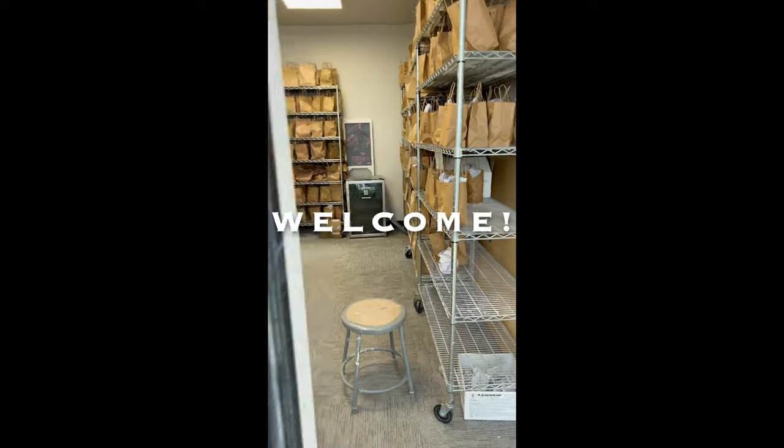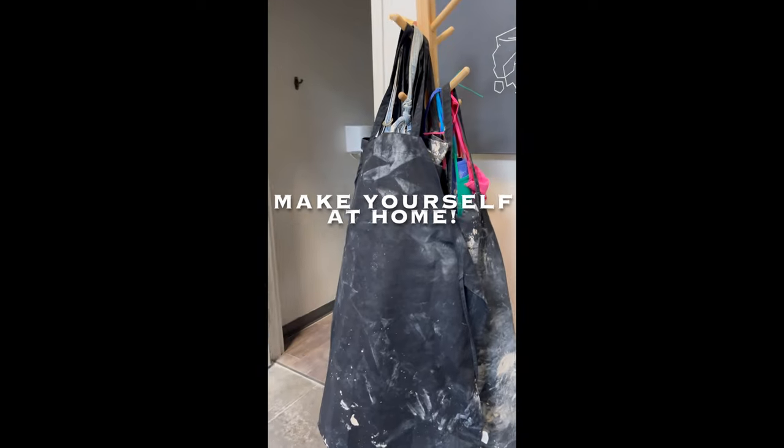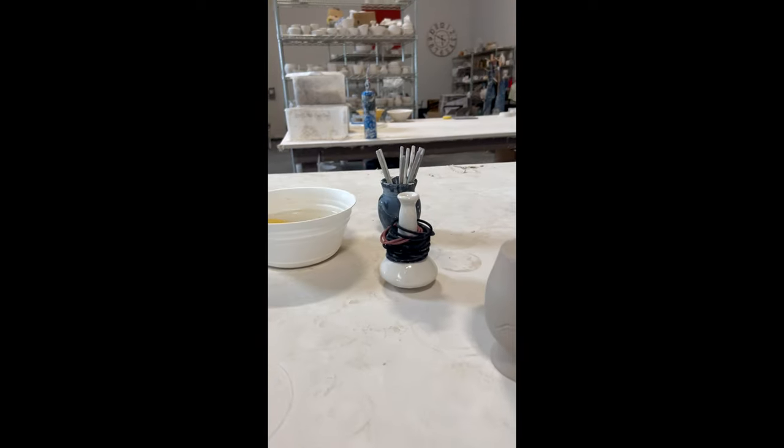Welcome to the Creative Kiln. Here's our studio. We have employee pottery for sale there. Aprons right here. Grab a hair tie if needed right here.